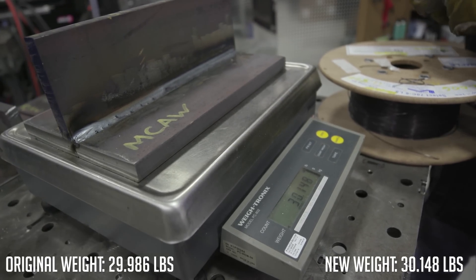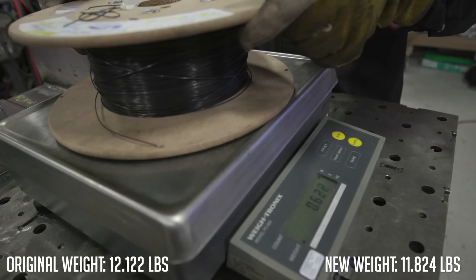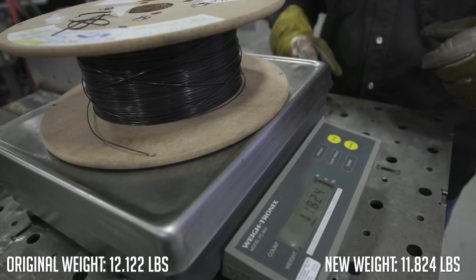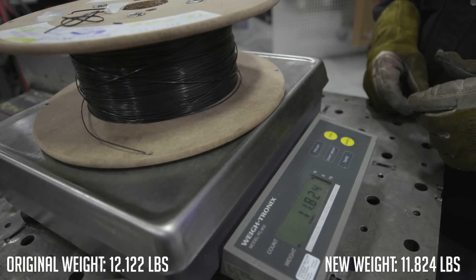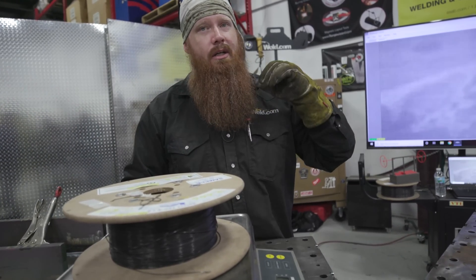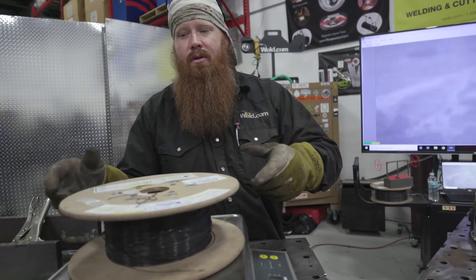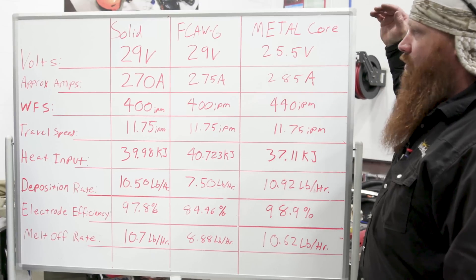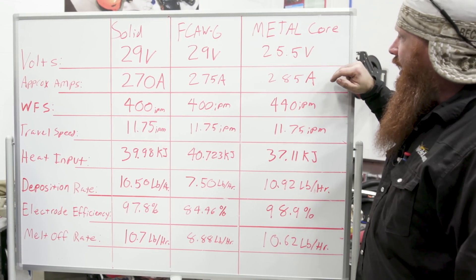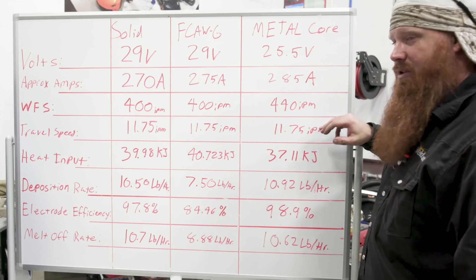Welded plate weighs 30.148. Wire with clips weighs 11.824. For metal core, we were running approximately 25.5 volts and 285 amps at 440 inches per minute. Same travel speed on the tractor. Heat input: 37.11 kilojoules — slightly lower heat input, which means less warpage over longer pieces.